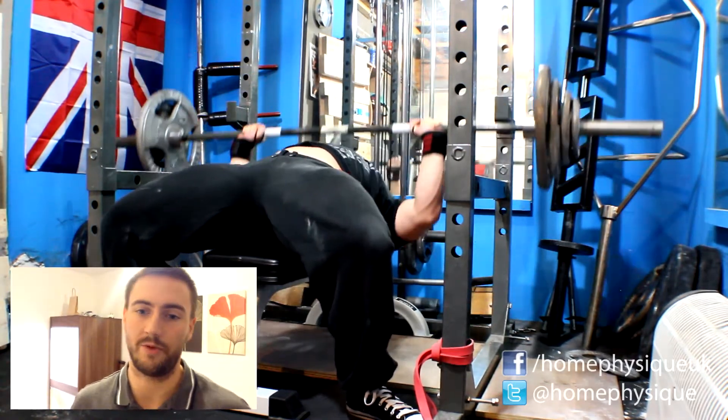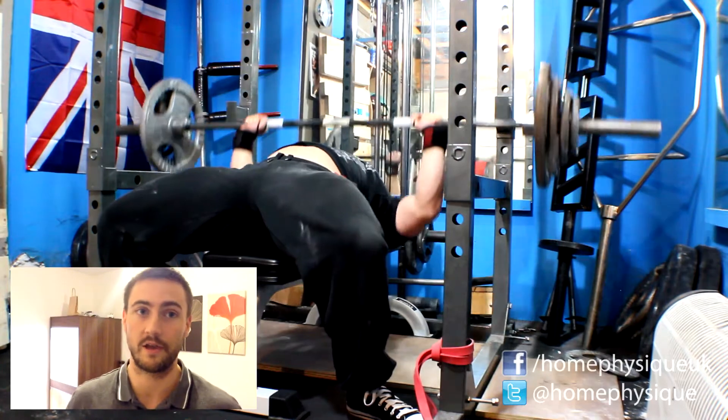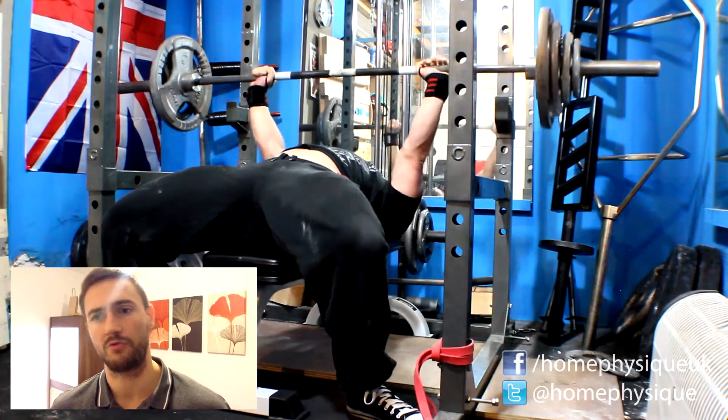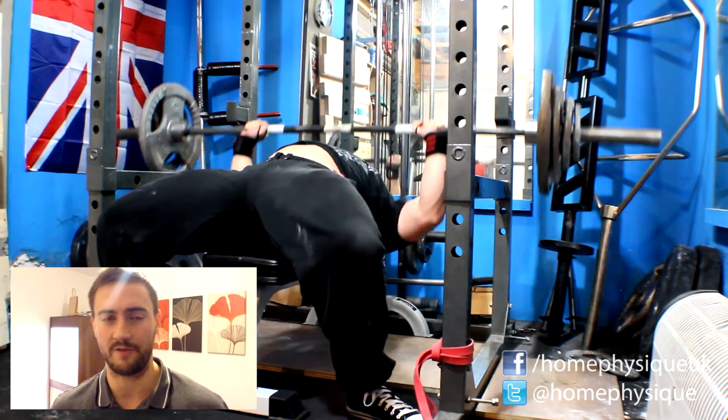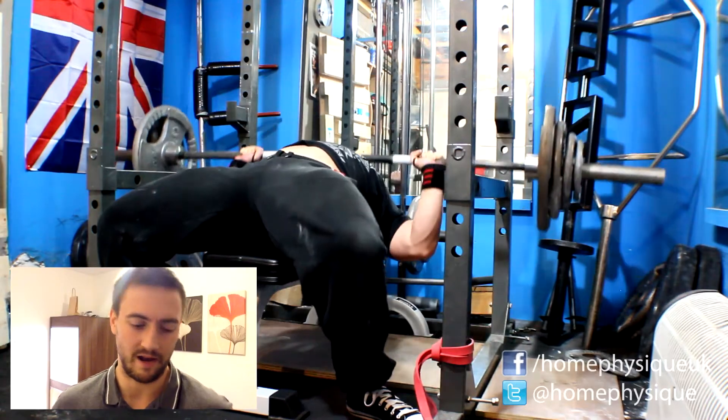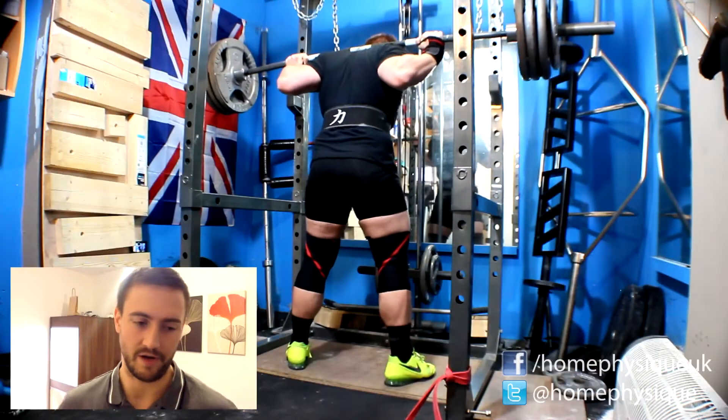Squats was 167.5 kilos for the top sets, three reps, and I did seven sets. Rest periods were anywhere from 90 to 120 seconds in between — I was going for 90 but I just needed a little bit of a break.